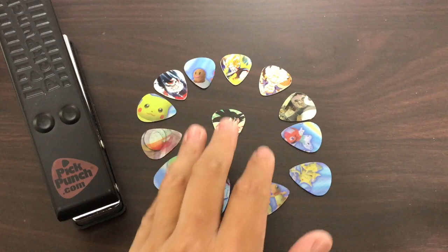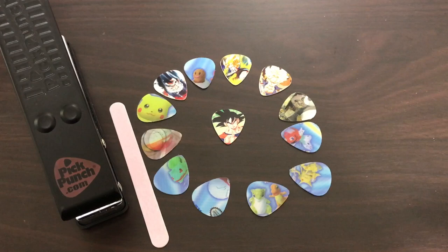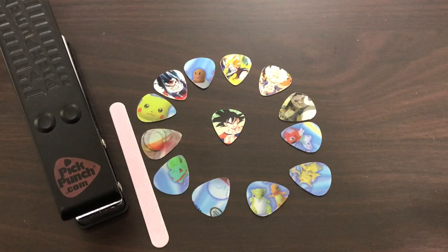And so there we have it guys — all these guitar picks made just with the pick punch and a nail file, and it was that easy. Hope you enjoyed that video.